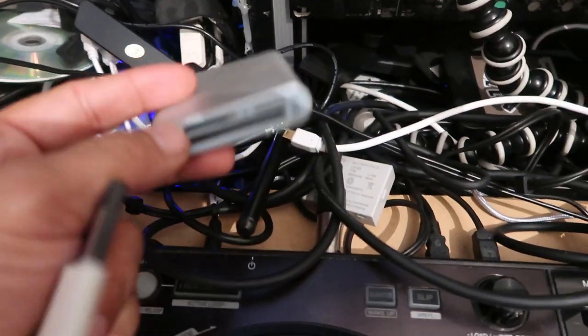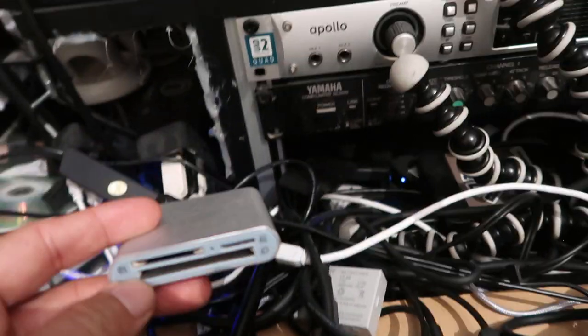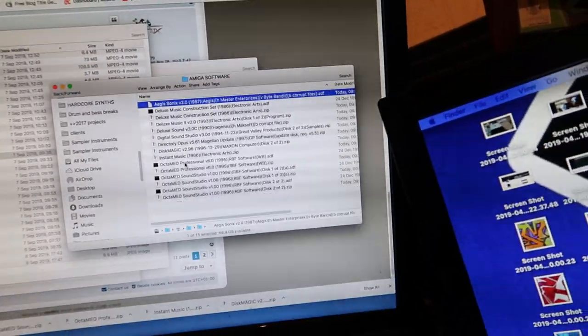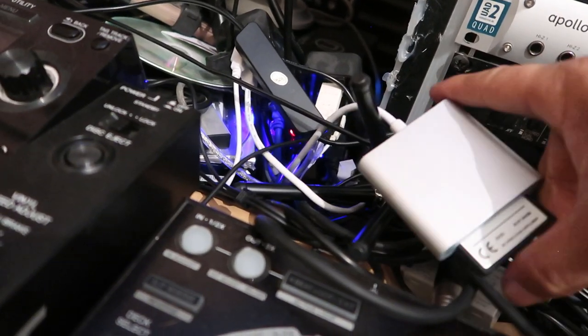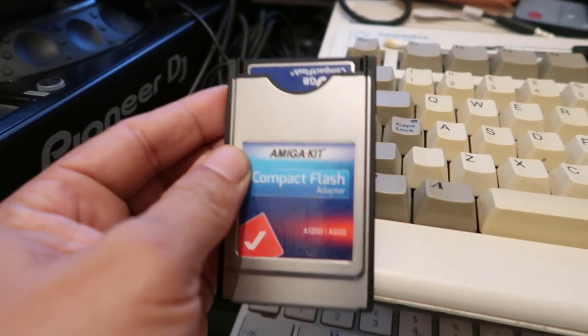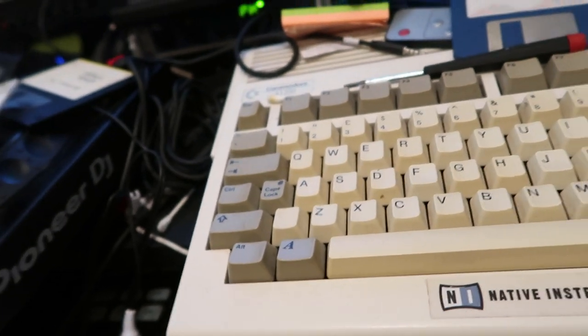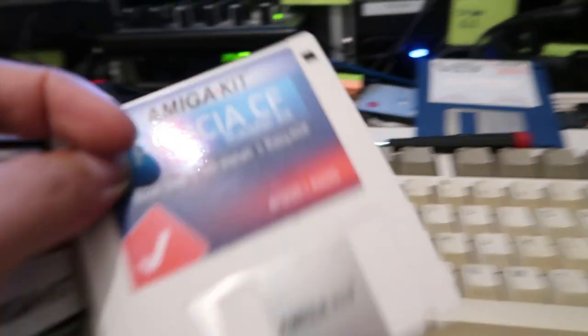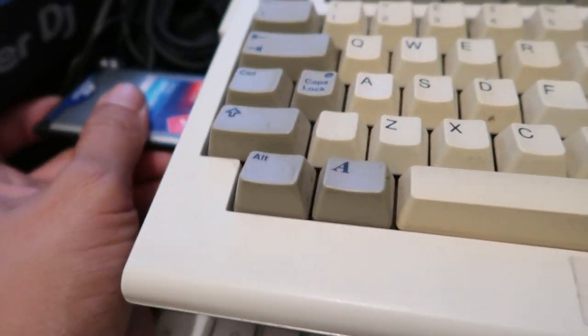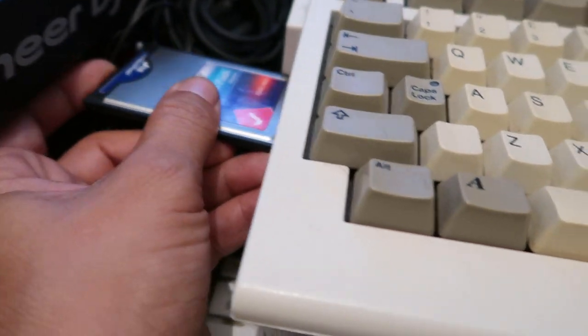The whole idea is that you need a compact flash reader for your PC or Mac — I've got one for my Apple Mac. You download the ADF file onto the compact flash card, then put the PCMCIA card into your Amiga. Once it's in, you need a program which I believe is in the utilities folder. My Amiga came with WHLoad which had all of the Workbench pre-installed on it.